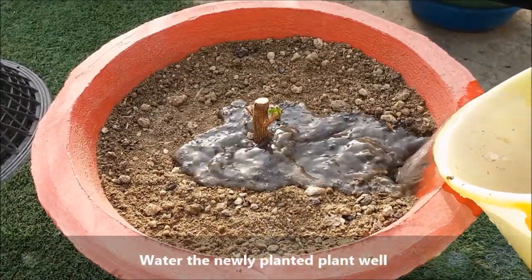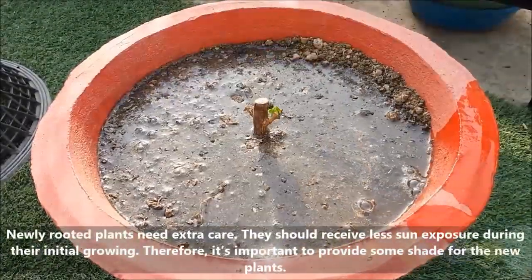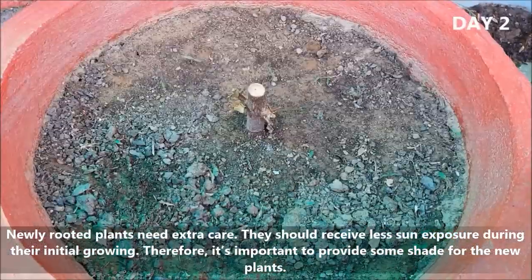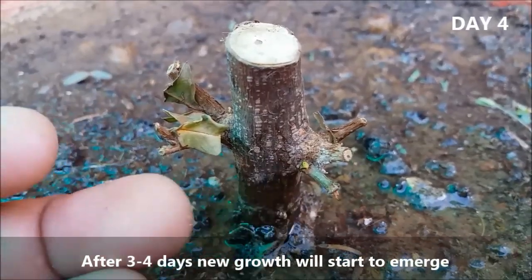Water the newly planted plant well. Newly rooted plants need extra care. They should receive less sun exposure during their first few weeks, so it is important to provide some shade for the new plants. After 3 to 4 days, new growth will start to emerge.